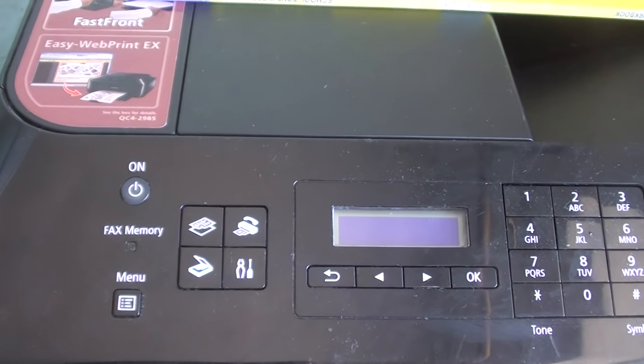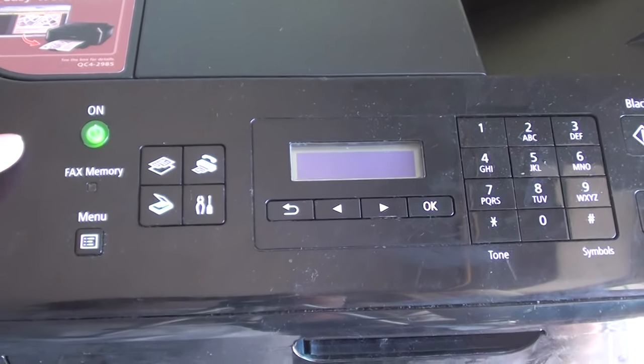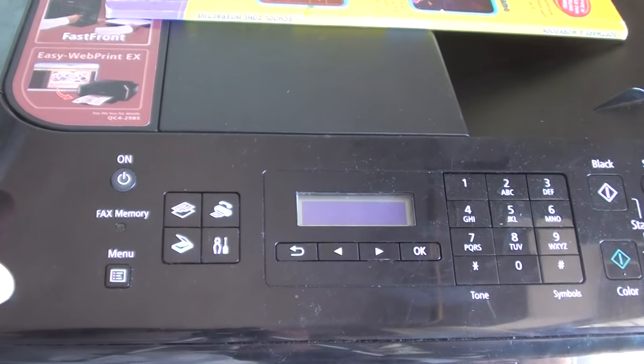Once your printer stops making noises, simply press the power button to turn it on. This will restart your Canon printer.